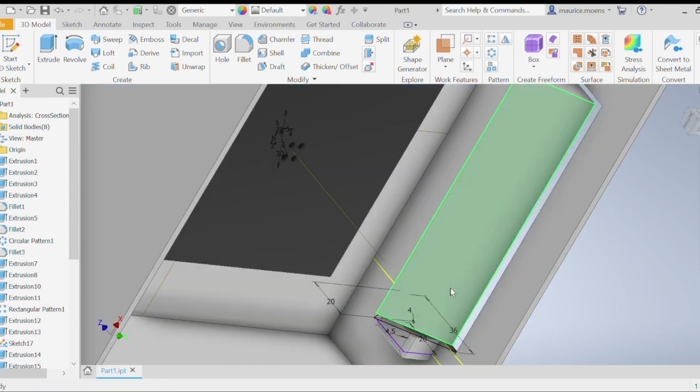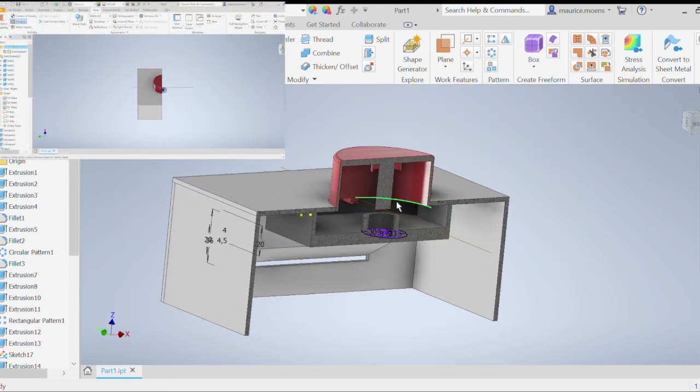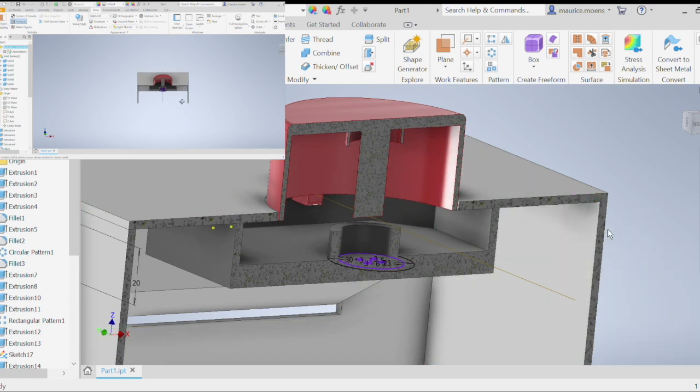This is the 3D design I drew with Inventor. Here you can see the button system and I am going to add a little spring in the middle.